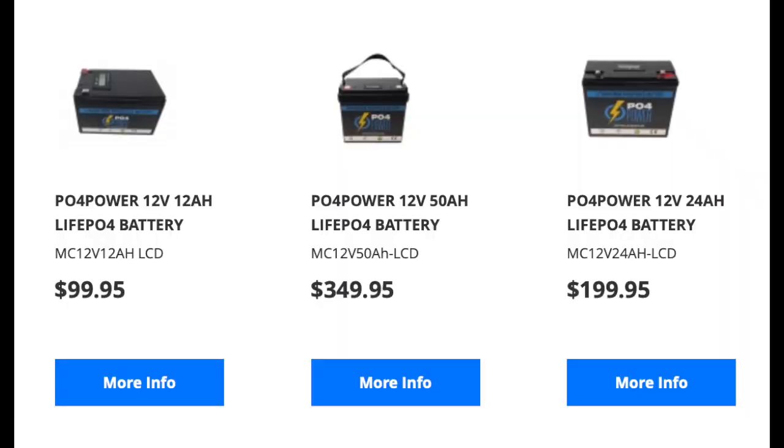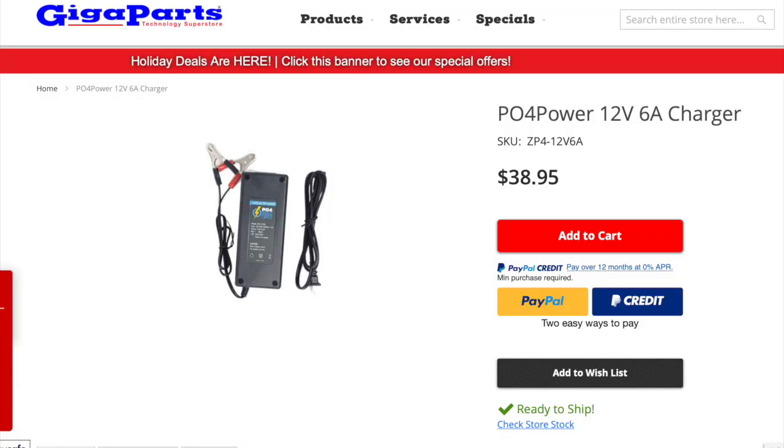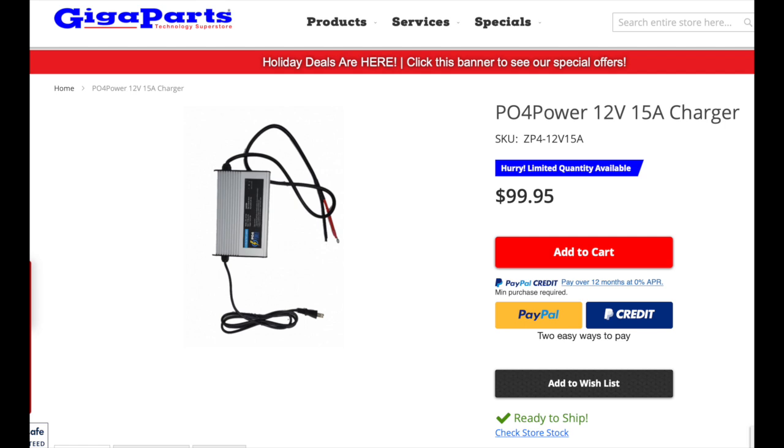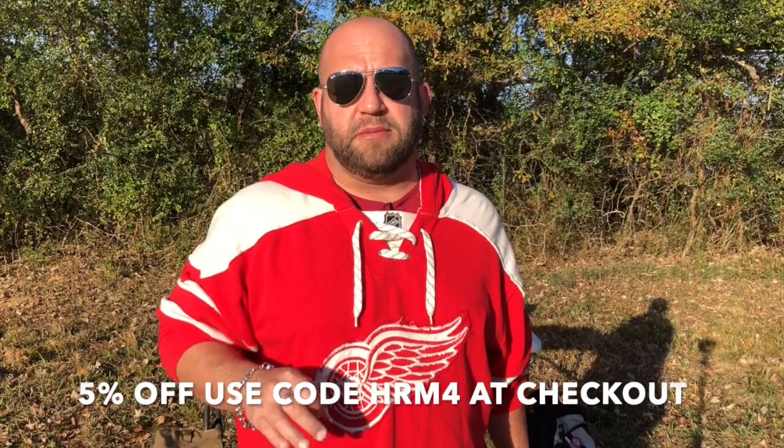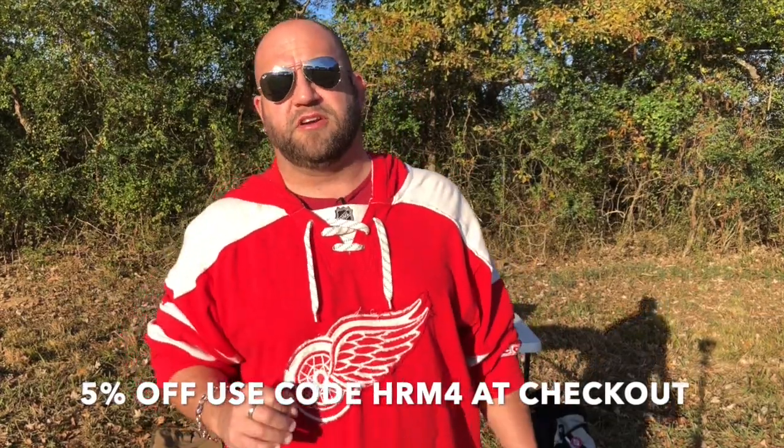Today is new battery day. GigaParts has three new lithium iron phosphate batteries — PO4 Power from GigaParts. They've got a 12 amp hour battery for $99.95, a 24 amp hour battery for $199.95, and a 50 amp hour battery for $349.95. They've also got a 6 amp charger and a 15 amp charger. If you want to save 5%, there is a coupon code in the description — use code HRM4 at checkout.